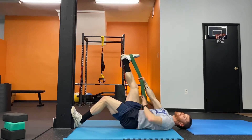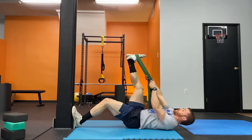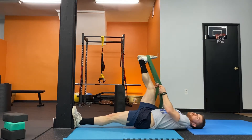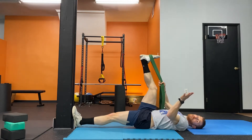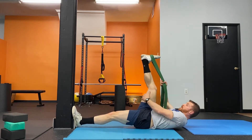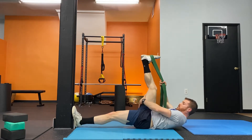Working my right leg, my left heel is driving down into something solid. I'm using the band to pull up as far as I can go in a pain-free passive stretch — as far as my leg will go, pain-free. I keep a slight bend in my knee so that I feel most of the stretch through here.